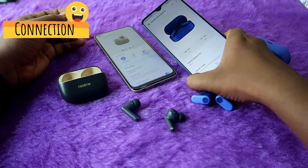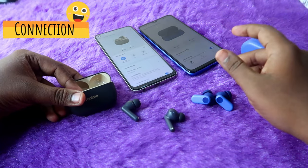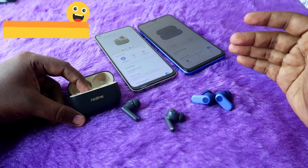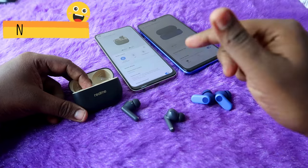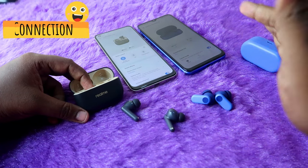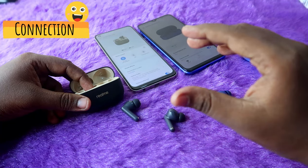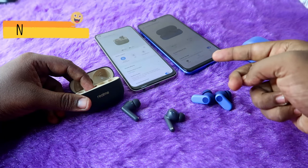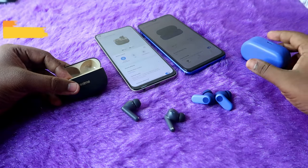For the Realme T300 you need to install the Realme Link app, and for the OnePlus Nordbuds 2R you need the Hey Melody app — both only supported on Android smartphones. If you're an iPhone user, one workaround is to connect the earbuds to an Android phone first, change settings, unpair it, and then re-pair with your iPhone to access more features.